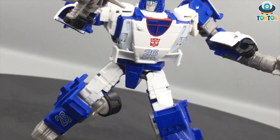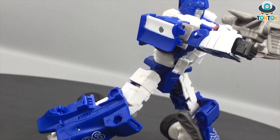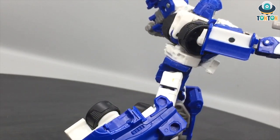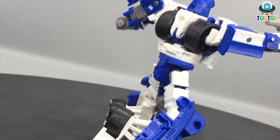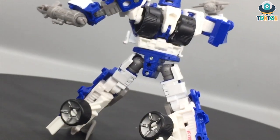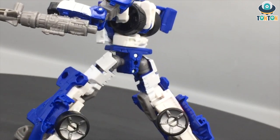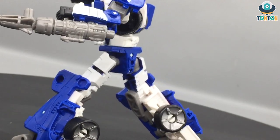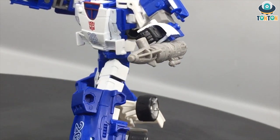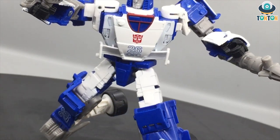That sums up my review of the War for Cybertron Kingdom Mirage. It's up to you which you prefer — a Cybertronian race car or an Earth-like race car. Honestly, I'd love to call this a Studio Series 86 Mirage rather than a Kingdom figure. But he's good, and I'm happy I purchased both of them. I'm really looking forward to other figures from this Kingdom line. Let me know what you think in the comments, like and share, and if you're new to my channel, press subscribe and follow me on Instagram — that's where I do most of my updates. Ton Ton out!